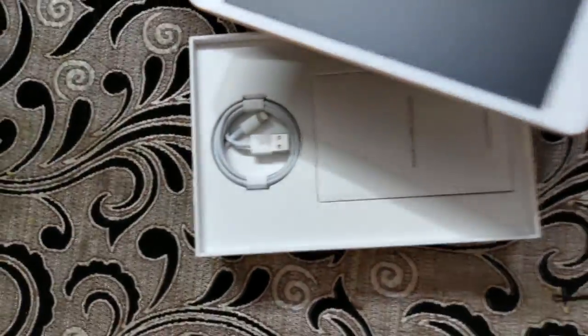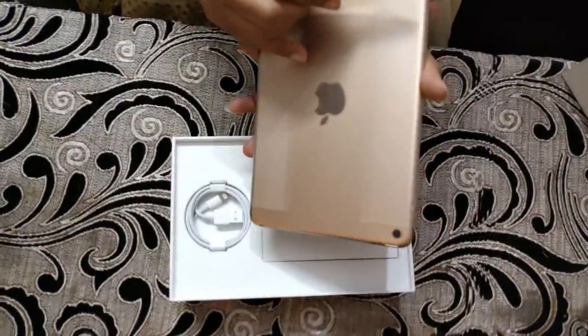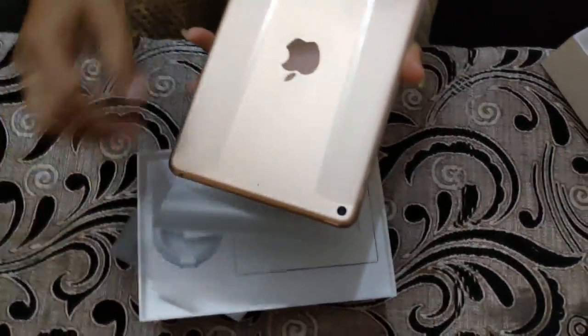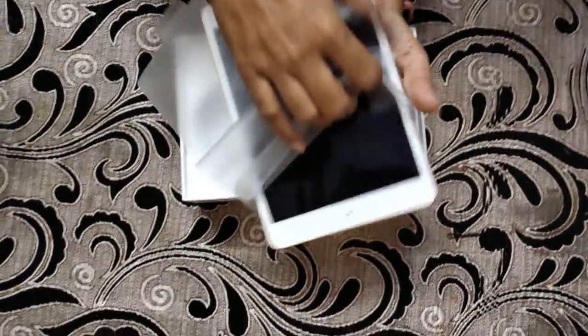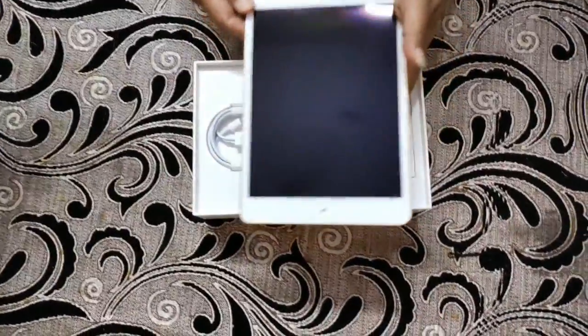So guys, we are doing the unboxing and we are looking at it. Everyone is ready. This is our iPad unwrapped and now we are going to show you the rest before we continue with the series.